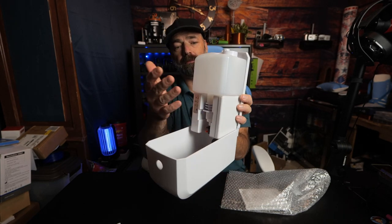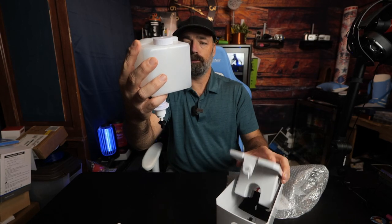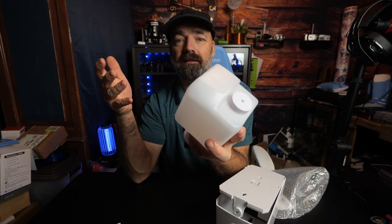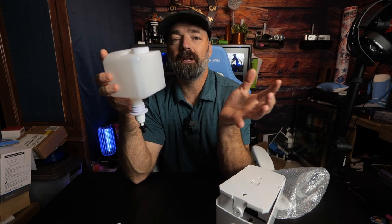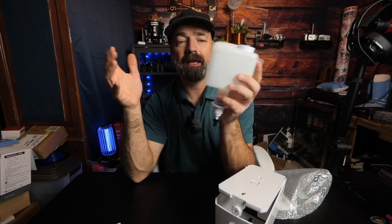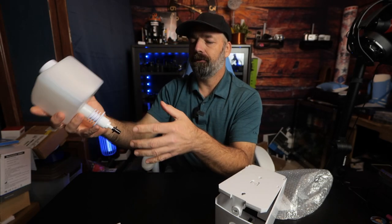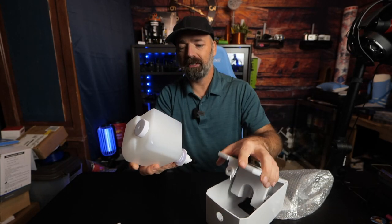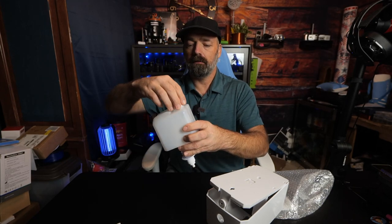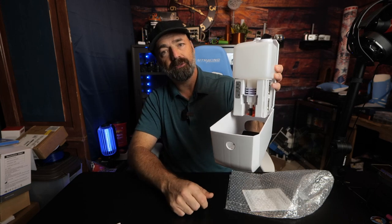Here's the inside of the device. The first thing you'll notice is this removable container. You can put your own soap in here — hand sanitizer, shampoo if you put it near the shower, or dish soap in the kitchen. The point is you can choose whatever soap you want. You don't have to pre-order special bags like some other machines. Just buy whatever soap you want, unscrew the top, put it in, and you're good to go. Then just stick the container back in the machine.